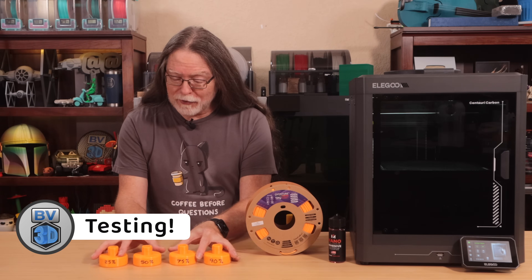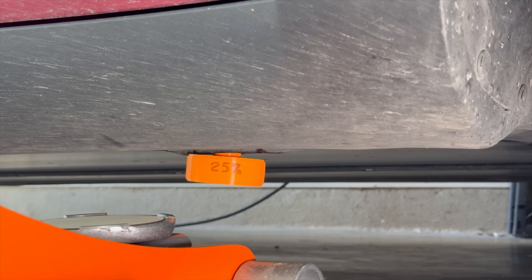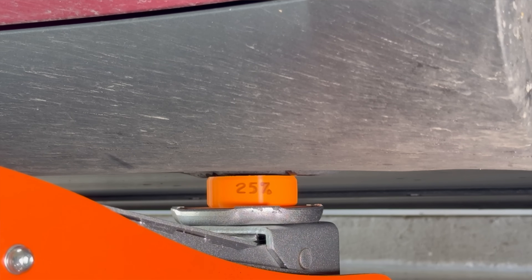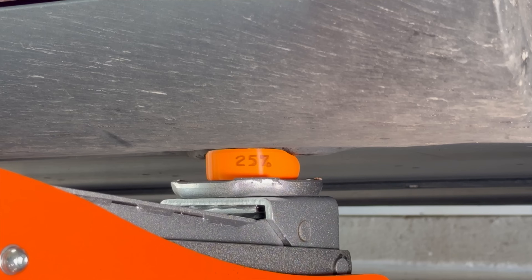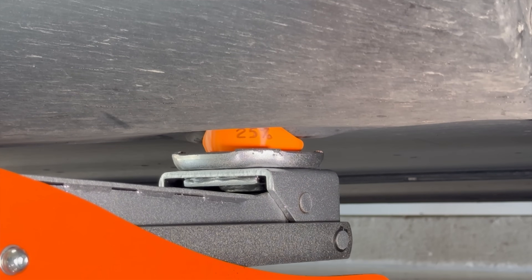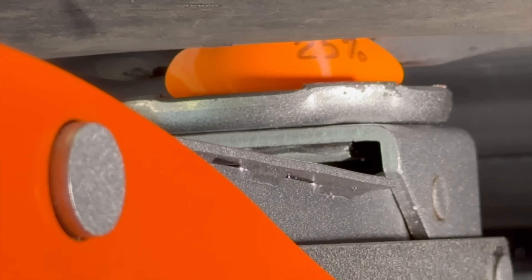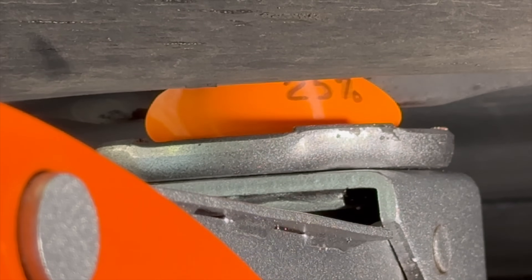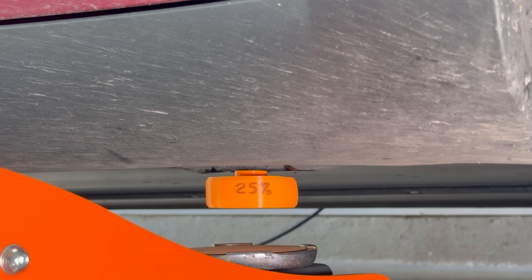Let's head out to the garage and see what happens when we start trying to lift the car with these jack pads. Here we go with the 25% infill jack pad. Yeah, that one's basically useless. The car is crushing it in a bad way. At least TPU parts go back to their original shape when the pressure's off.